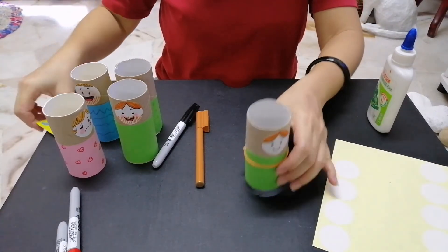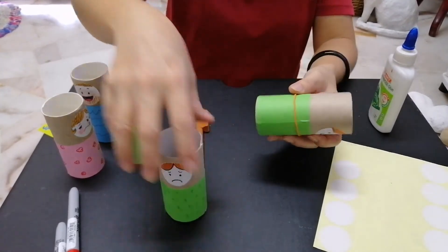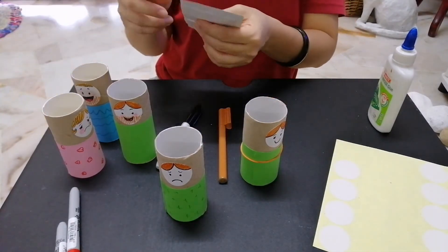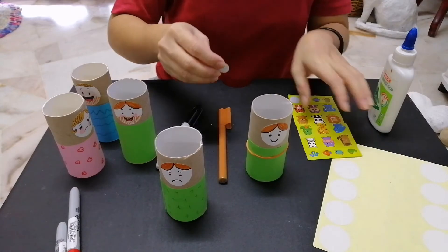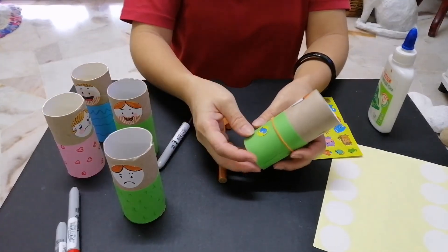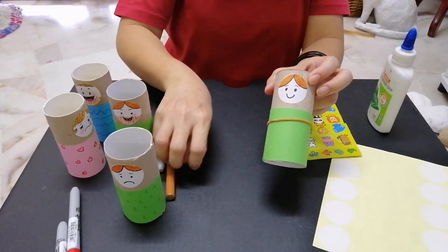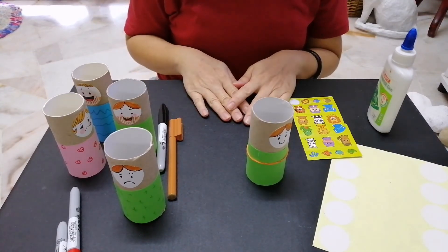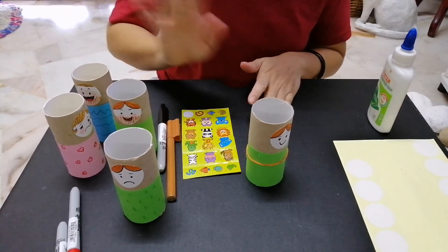You can also see I've done another one here. You can decorate the clothes with some patterns — draw on it, or stick some stickers on it just to make it pretty. After that, show me your artwork, your masterpiece — take a picture and show teacher! Hope you enjoy making this with your mommy or daddy. See you next time, bye!